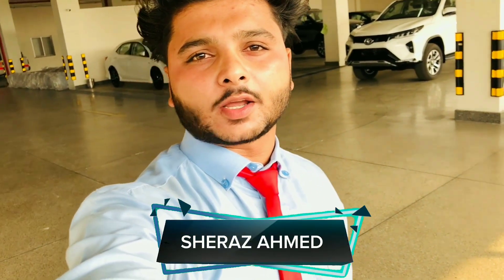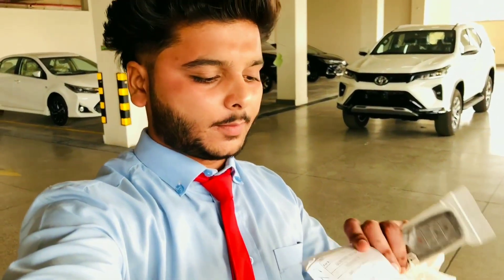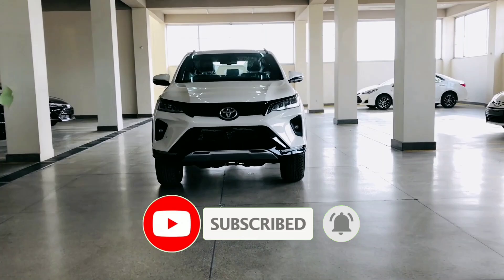As-salamu alaykum, welcome back to my YouTube channel Press Vlogs, my name is Shiraz Ahmed. Last video میں نے آپ کو Revo GRS کی review video دی تھی اس کے اندر آپ کو بتایا تھا کہ کیا کیا اس میں changing آئی ہے۔ آج video میں میرے ہاتھ میں Legender کی چابی ہے تو آپ کو لے کے چلتے ہیں Legender کے اوپر بتاتا ہوں کیا کیا اس میں new آیا اور کیا کیا updates ہوئی تھی۔ Sigma کے بعد یہ آیا تھا تو آپ کو بتاتے ہیں Sigma اور اس میں کیا فرق آیا ہے۔